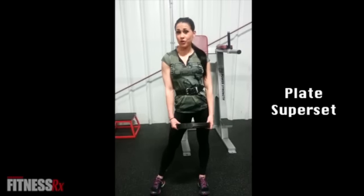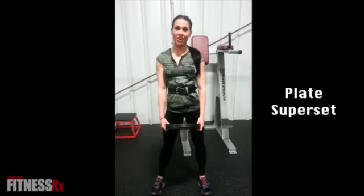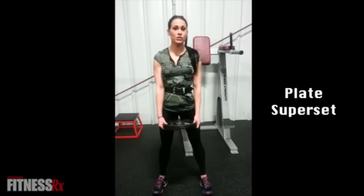Hi guys, I'm Ashley Pottwasser, IFBB Bikini Pro. Today I'm here at Summer Fitness in North Canton, Ohio. I'm going to show you one of my favorite exercises to do for your delts. It's called the Plate Delt Circuit.